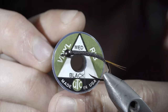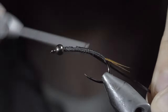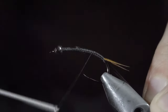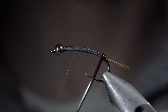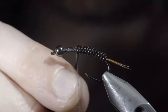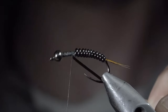We'll grab some medium black vinyl, secure it to the hook shank, and wrap back towards the tail. Return your thread forward and begin wrapping the vinyl forward in close touching spirals, until we reach our thread. Once complete, secure by taking several thread wraps both in front as well as behind the wire, and snipping the excess free.